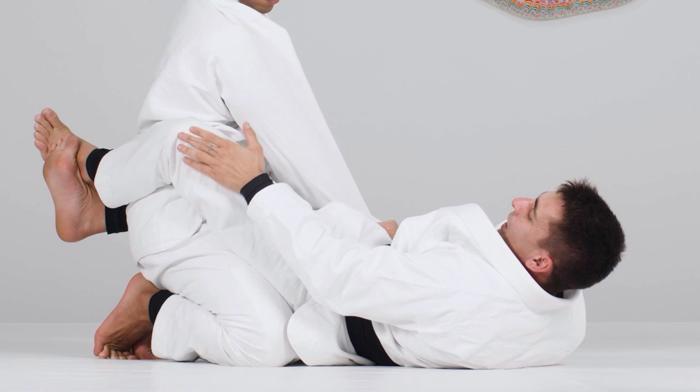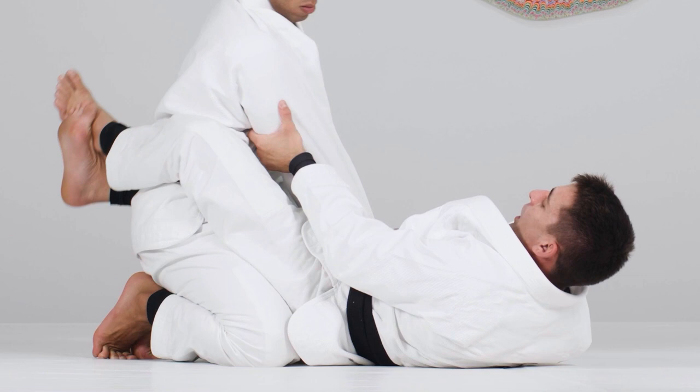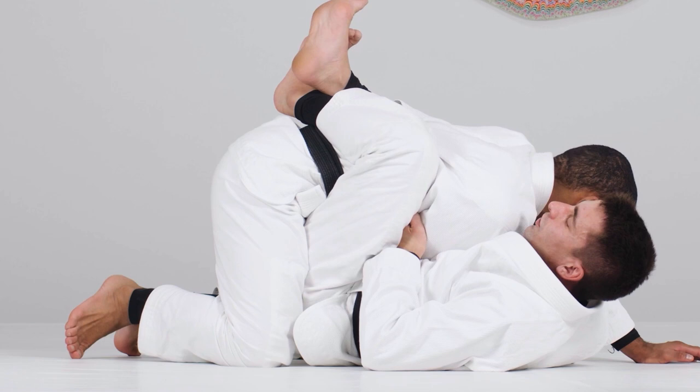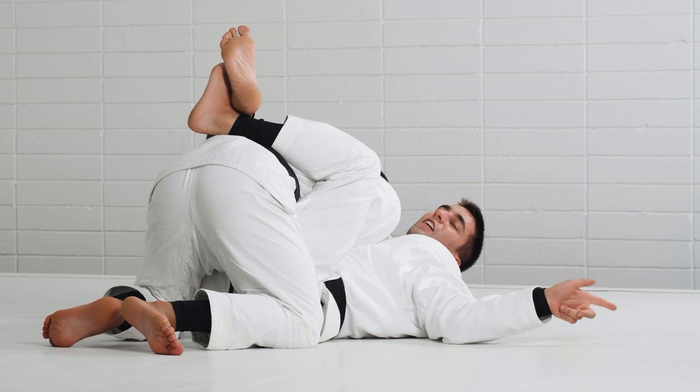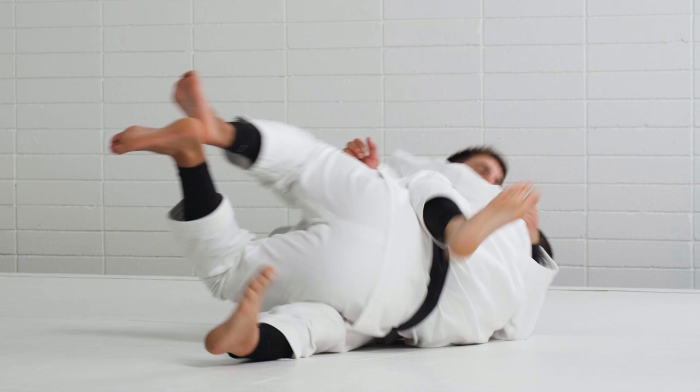Now I'm using the other concept, the first one we learned. Every time he tries to posture up, I use my legs to bring him down and climb up again, breaking his posture from this position. Option number one would be to start sweeping him to this side, since he cannot post his hands on the mat. If I start hugging and use my legs, I can sweep him to the side.